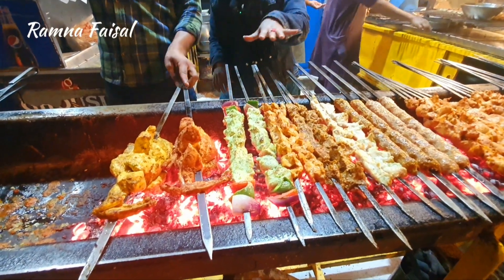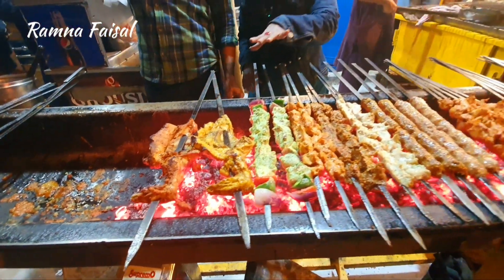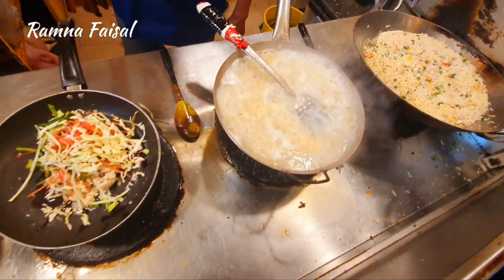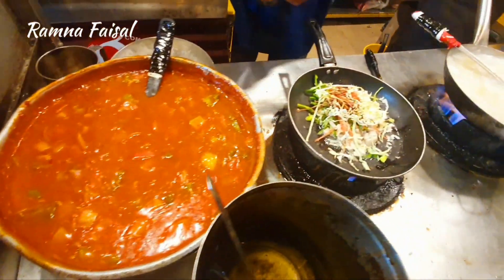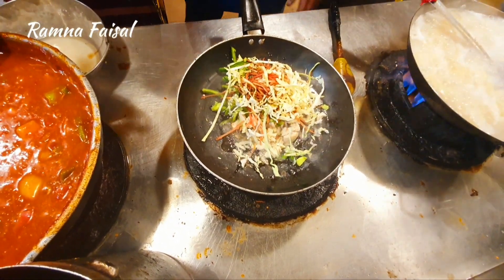This is Shibla Boti, this is Bihari Dikka, this is Sada Dikka. This is the Chinese portion. Here is the Chinese section — there is spaghetti, Manchurian, Chowmein. This is the Japan section. Now look ahead — it's in the Chinese portion.